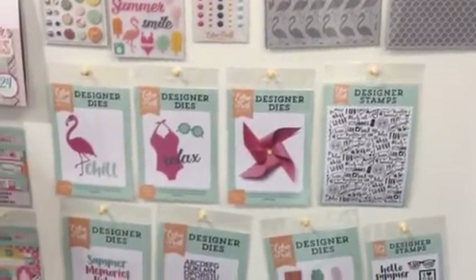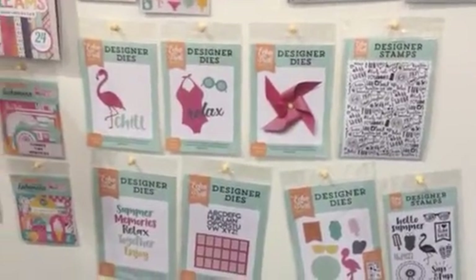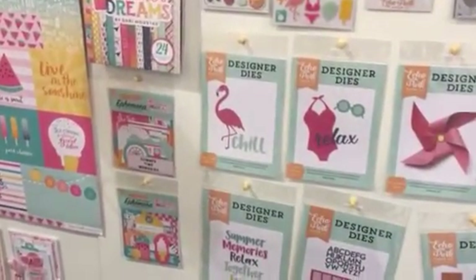And then we have our 6x6 paper pad and two different ephemera. We do tags and frames as well as more generic shapes.